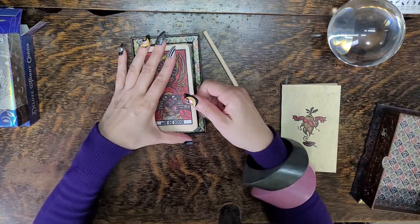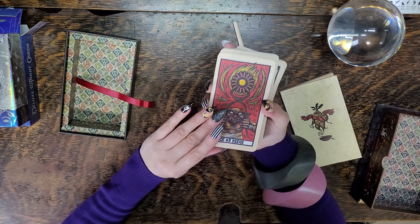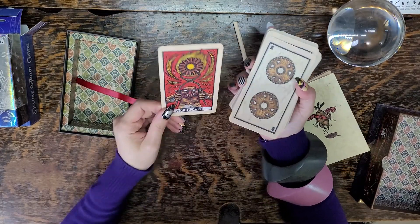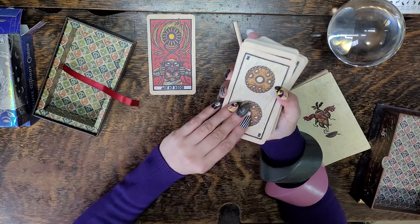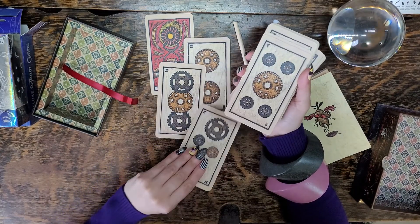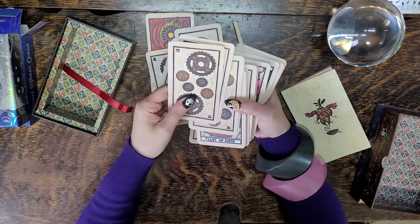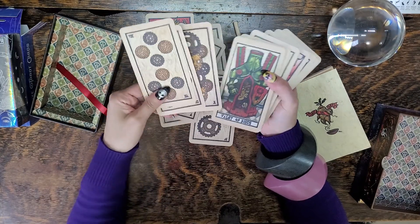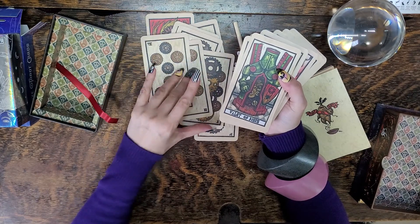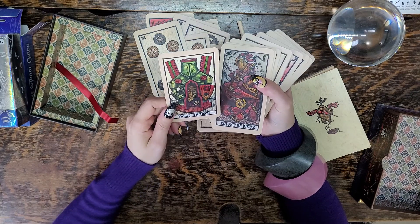And the cards — wow, look at these cards. Ace of Discs. These are very cool. Pentacles all kind of have the same look and are fairly easy to read. There are cogs and wheels. Valley of Discs.